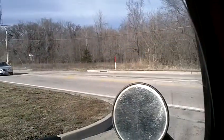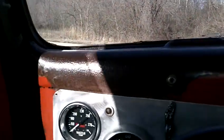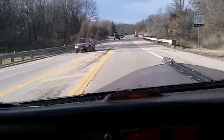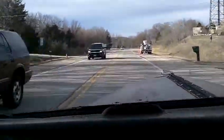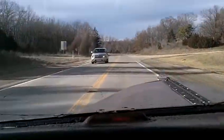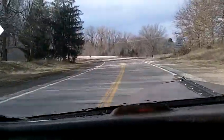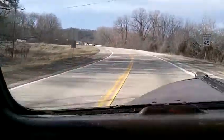This truck rides and drives great for a rat rod. It's got that S-State chassis. Shifts through all the gears flawlessly, no issues with shifting whatsoever. It's actually got suspension to it, so it's got a pretty nice, smooth ride — not all rough and bouncy.